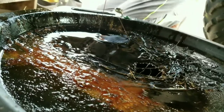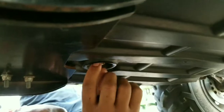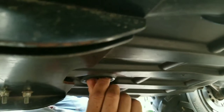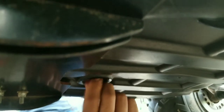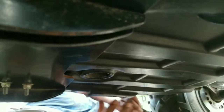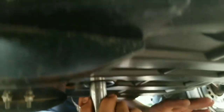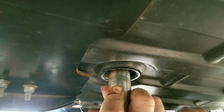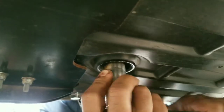So when the oil stops leaking, you're going to put the screw back in. Use the socket and put it back in as you guys can see. When you've done that, make sure you tighten it but not too tight — just like that.